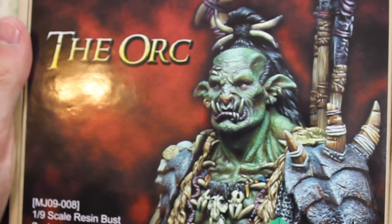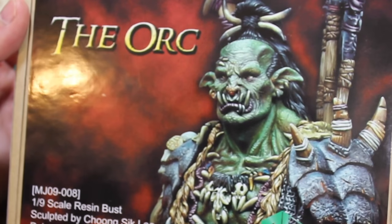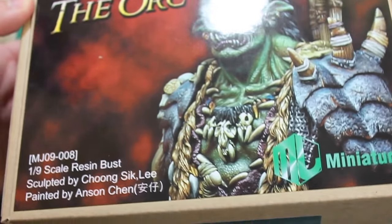Hello and welcome to High Caliber TV, your source for figure and model updates every Wednesday and Friday. Today on Figure Friday, I'm going to be looking at Managing Kim's most recent release, a 1/9 scale resin bust. This is the Orc. So let's dive right into it.